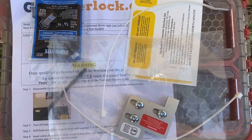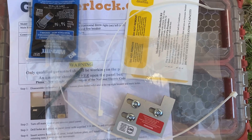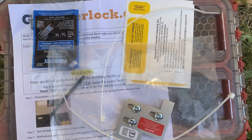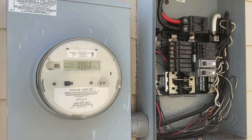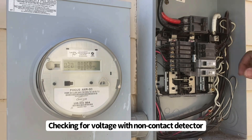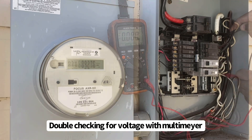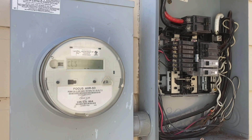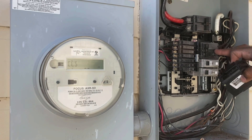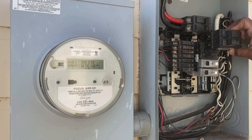So that breaker for the generator has to remain in that same spot. For this interlock to work, the generator breaker has to be right here — that's where they put the AC breaker. So we've got to move this AC breaker and land the generator breaker.